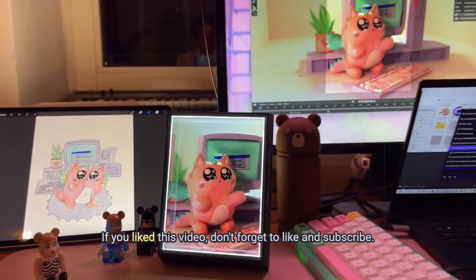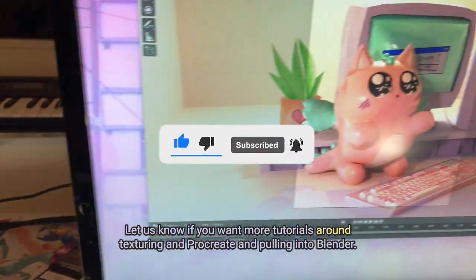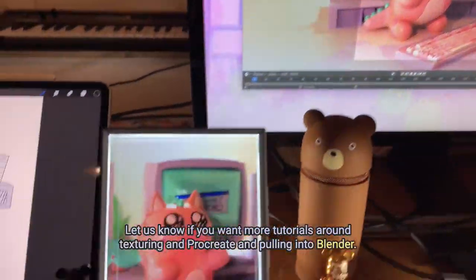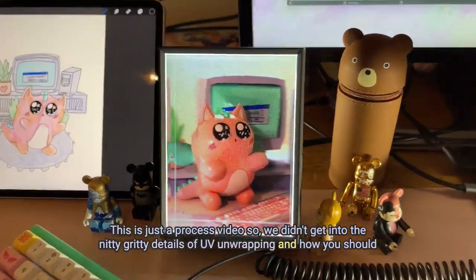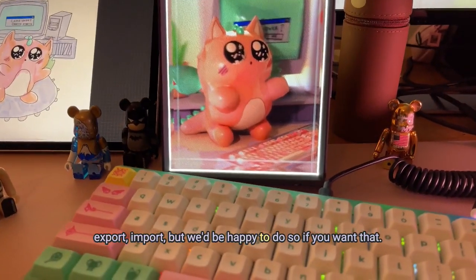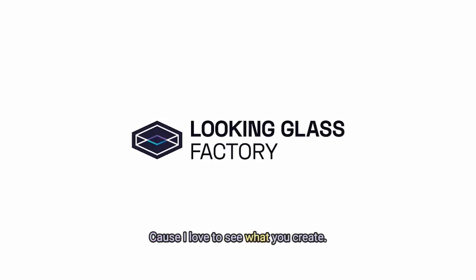If you liked this video, don't forget to like and subscribe. Let us know if you want more tutorials around texturing in Procreate and pulling into Blender. This is just a process video, so we didn't get into the nitty gritty details of UV unwrapping and how you should export and import, but I'd be happy to do so if you want that. You can shoot me an email at missy@lookingglassfactory.com because I love to see what you create.